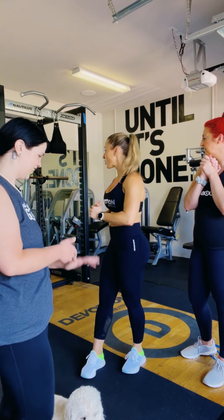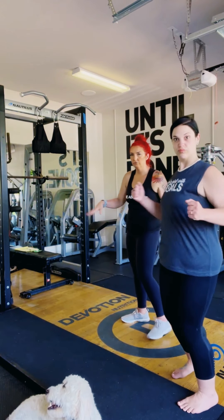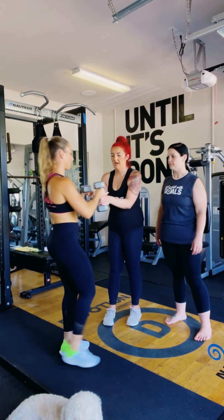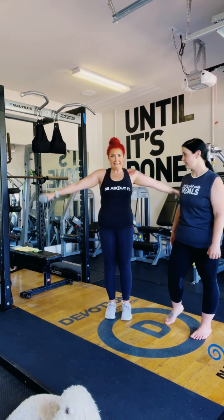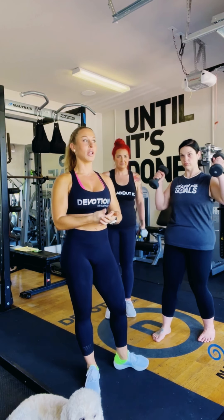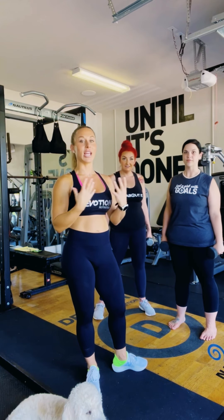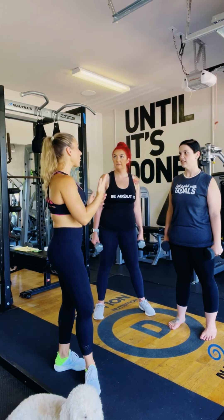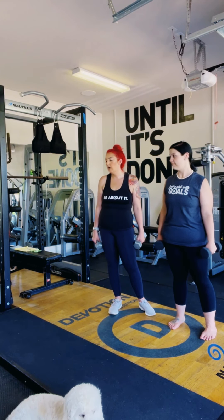We're going to grab some weights — I'll get you guys each a pair of tens. If you're a beginner and you don't even want to use tens or fives, you can use water bottles or anything that adds a little bit of resistance. Get really good at form first — form is number one. The weight can always go up, but you don't want to hurt yourself, so make sure your form is correct.